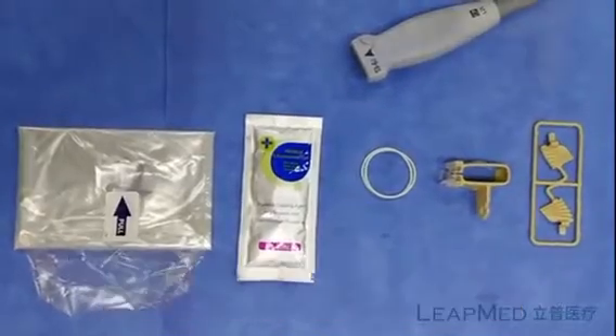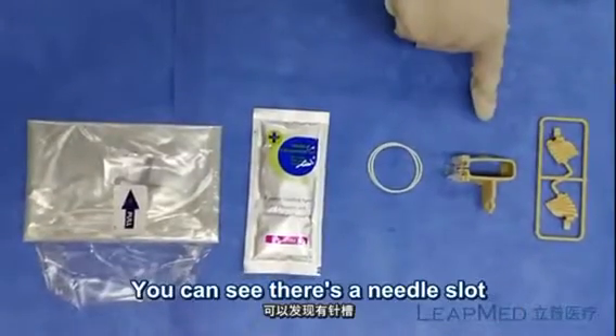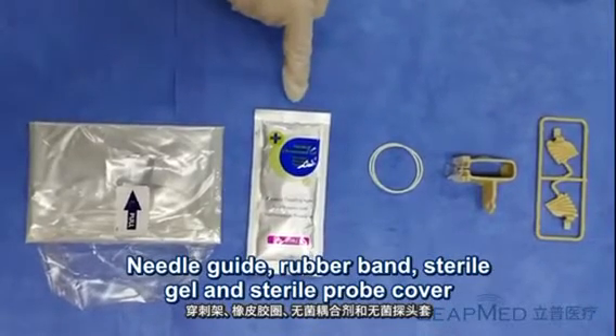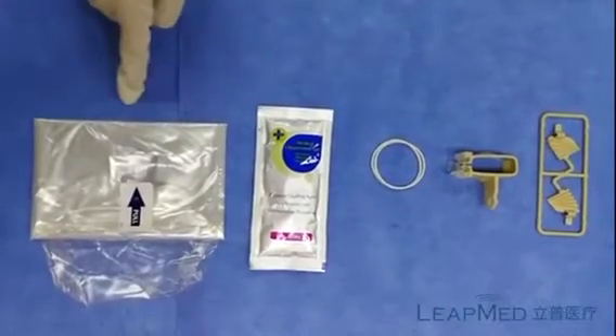I've added needle guide assembly and usage. You can see there's a needle slot, needle guide, rubber band, stereo gel, and probe cover.